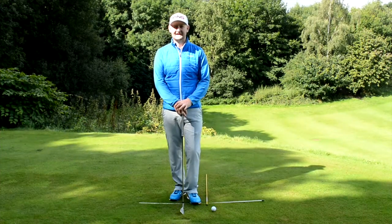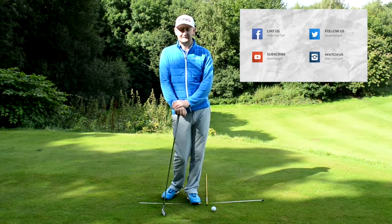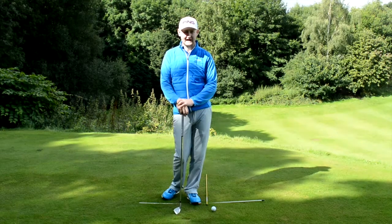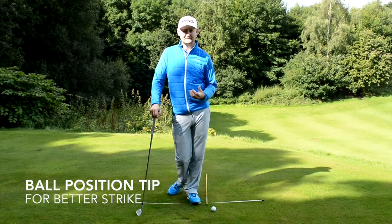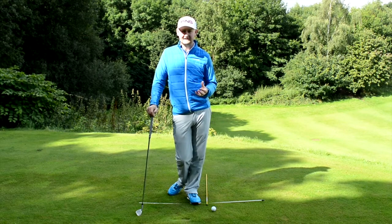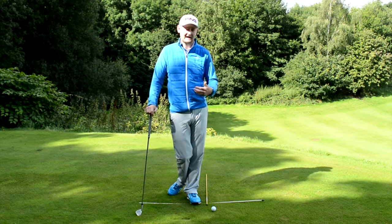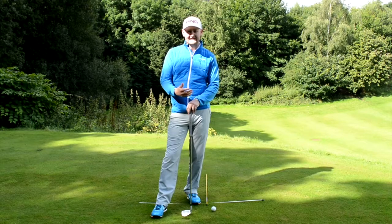Hello everybody and welcome to Matt Fryer Golf. Before we get into this video, do go and check me out on my social media profiles as always, and remember to subscribe to the channel — it's totally free, loads of tips on there to help your game. Today we're going to be talking about ball position with your irons — front, back, or middle — and just a little tip to help you strike it a little bit cleaner.